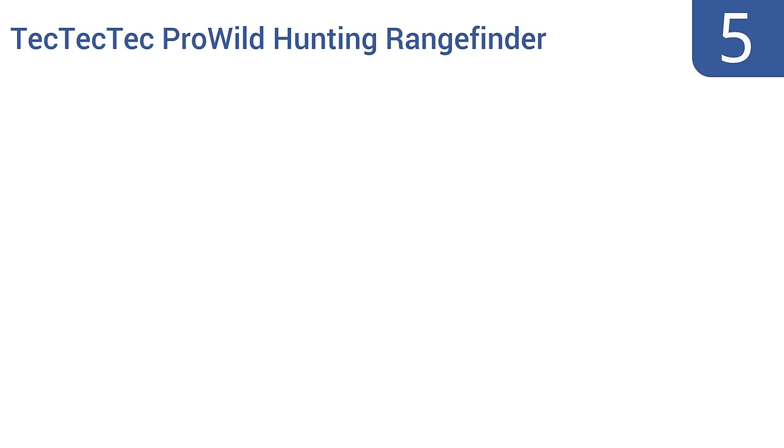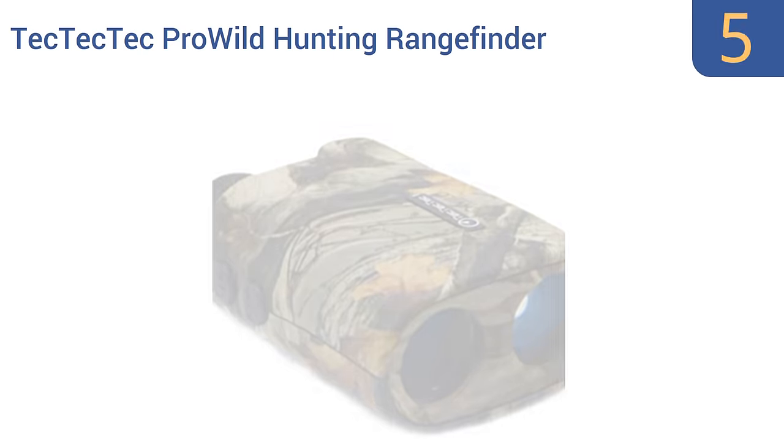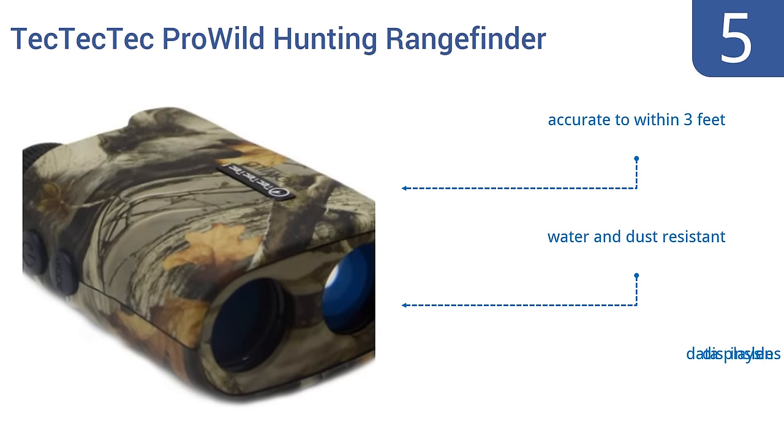At number 5, the Tek Pro Wild Hunting Rangefinder is a step up from traditional hunting binoculars, allowing you to view a target and then determine its range using laser technology. It can measure distances out to 540 yards with ease. It's accurate to within 3 feet and is water and dust resistant. Data displays inside the lens.